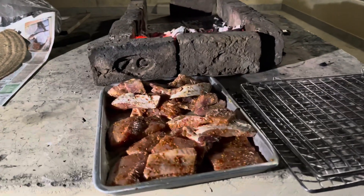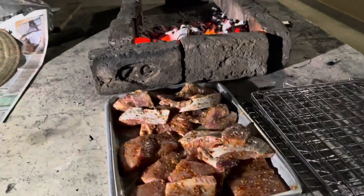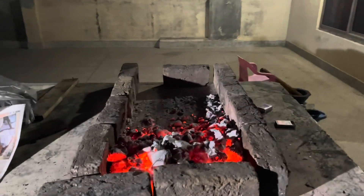Hello everyone, today we have brought the fish barbecue. We have cut the fish, and the koila is on top of it today.